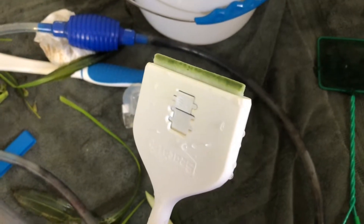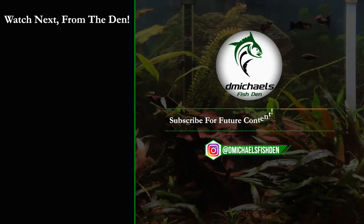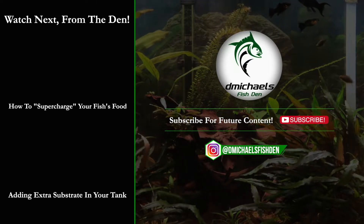All in a day's work with the new Seachem three-in-one algae scraper — it did a great job on all my tanks, but I especially wanted to highlight how it performed on green spot algae. I hope this video is helpful. Please like, comment, and subscribe for future content, and as always, thanks for watching.